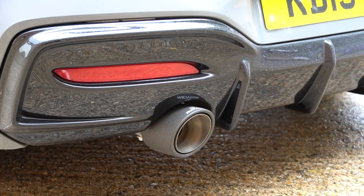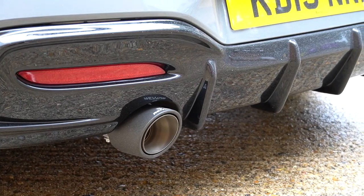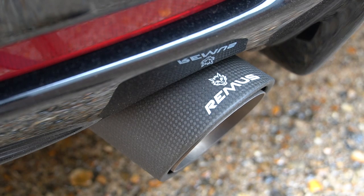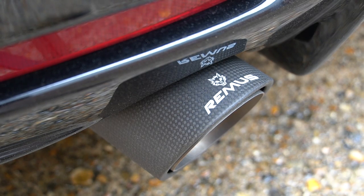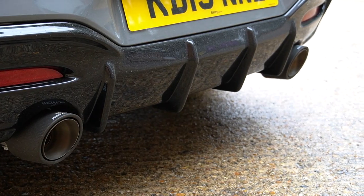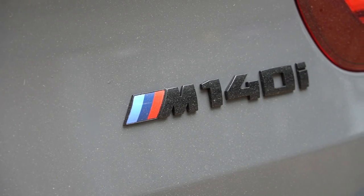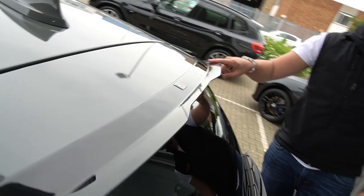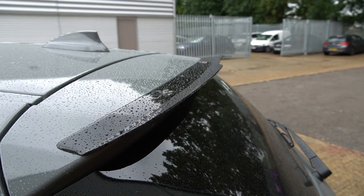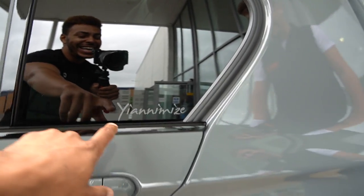Around the back you've got a Remus cat-back exhaust system with carbon tips — I heard this earlier and it sounds awesome. You've got the rear diffuser with the aero bits around the back, which look really nice. There's a blacked-out badge and a little lip spoiler — this little addition just makes the back look so cool. And it's got the Yanomise sticker to prove the wrap.